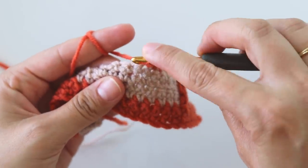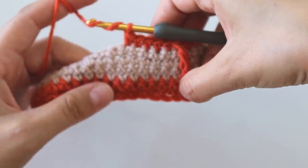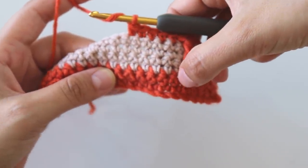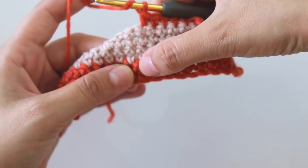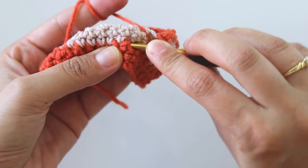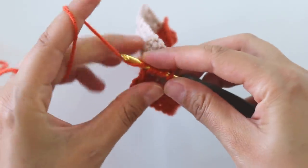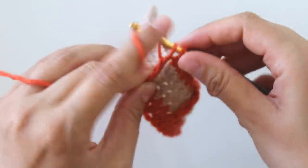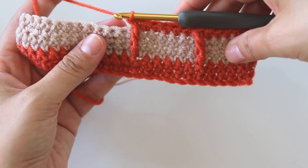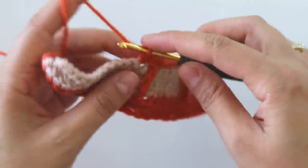Yarn over twice. You can just go like that, or you can count: one, two, three, four, five — and that's the sixth stitch. Insert around this stitch and complete the triple. Skip this one.